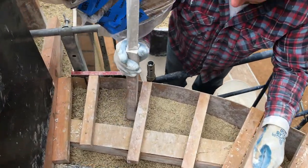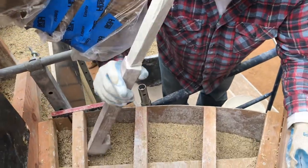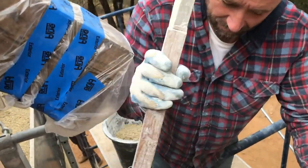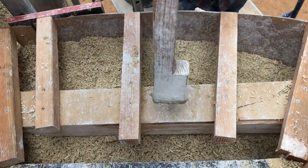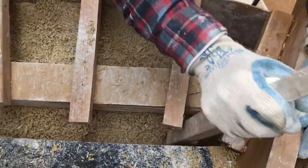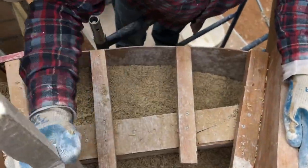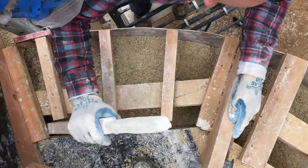Let me take a look at what Mr. Jim is doing here. Walk us through the process, Jim. Well, first you dump in the hemp, and then you tap it. This is the solarium where it meets the roof.